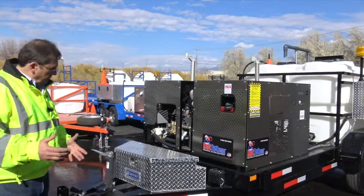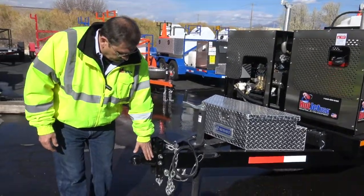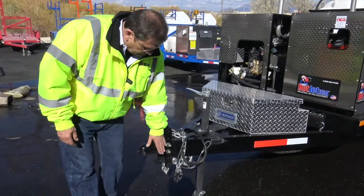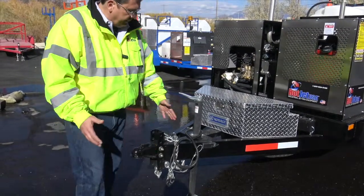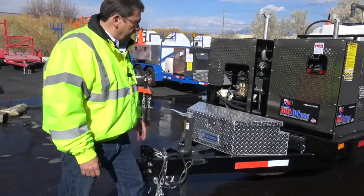I'd like to think this is a great priced item — I know it is. So starting out, if you've got a D-ring, you can adjust the height on this up or down so it'll match your trucks. You can bolt this off. We ship it out with a 2-5/16-inch hitch. Toolbox on the front.